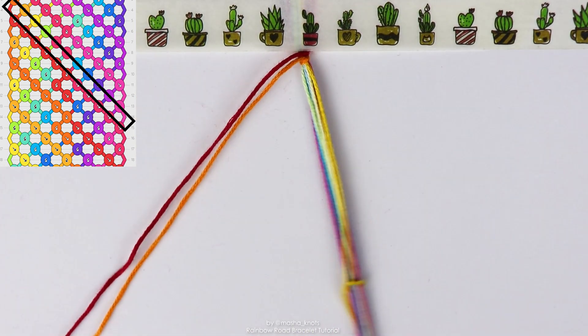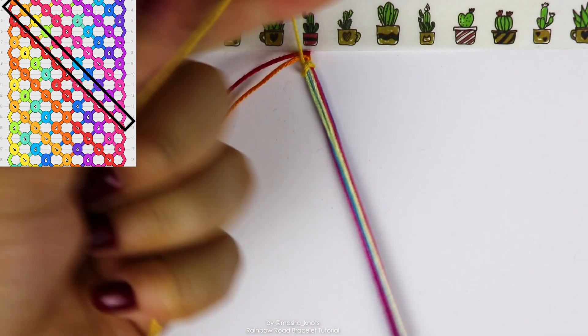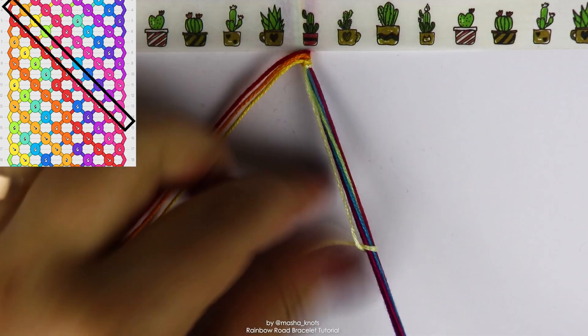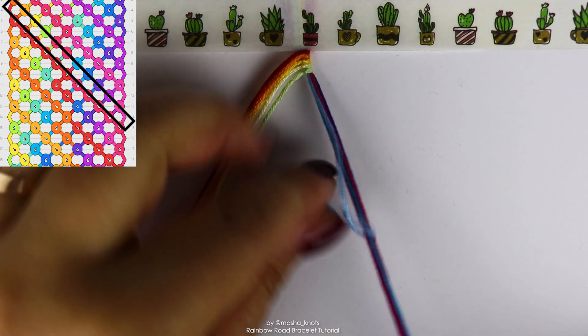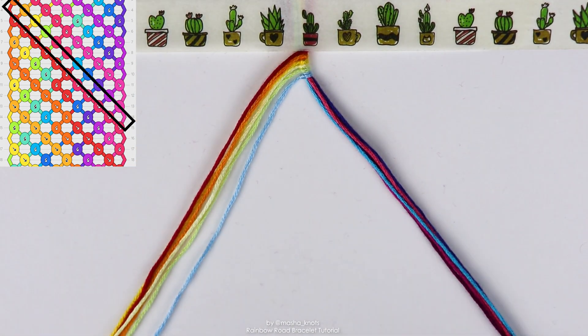Next string is the yellow for me — backward knot on the entire bundle except the strings that we've already brought out, and the lighter shade of yellow. Then goes my shade of green, and the next is the light blue for me. And that's it. We're going to stop here because that's six strings.